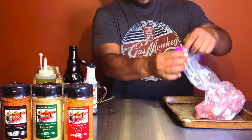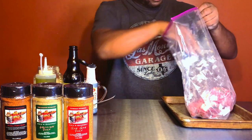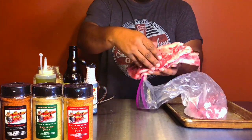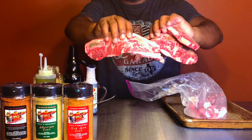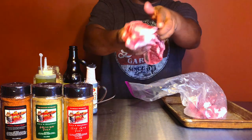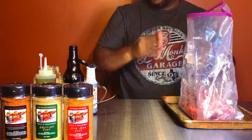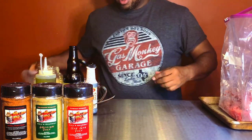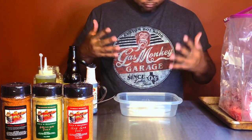Let me walk you through a few things. These right here are our beef short ribs — they call them flanking style ribs in some places, but these are basically beef short ribs. That's what we're working with today. But before I get to that, we've got to build a marinade.